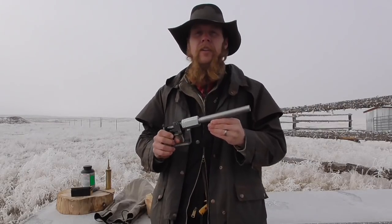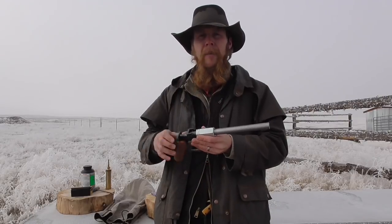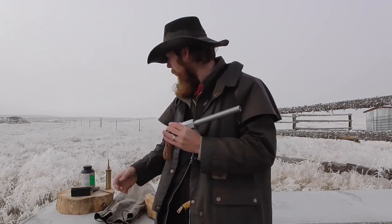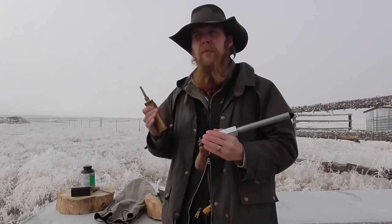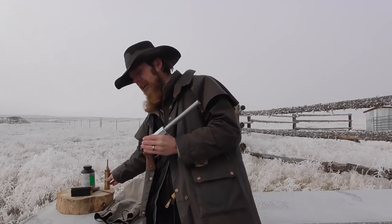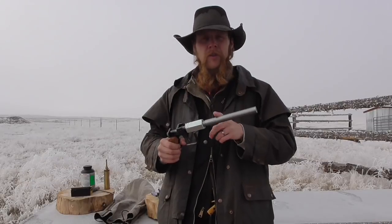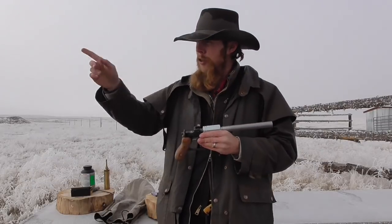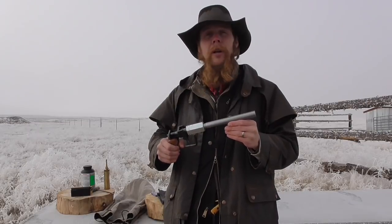We'll start off with just my typical load for this, which is about two spouts of black powder with the powder measure that I've got here. That comes to about 50 to 60 grains of Pyrodex. And then after I shoot one of those, I'll just step up the loads and start shooting them remotely from my vise over there and we'll see what happens.